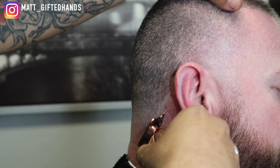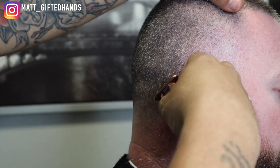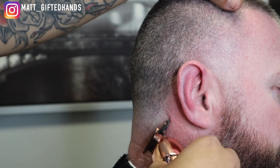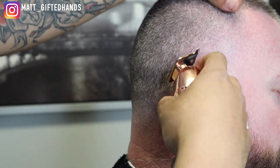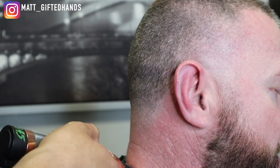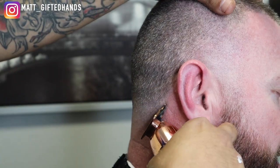Alright, so now we're going to line it up, bring this haircut to life. We're going to line up the neck right behind the beard line.